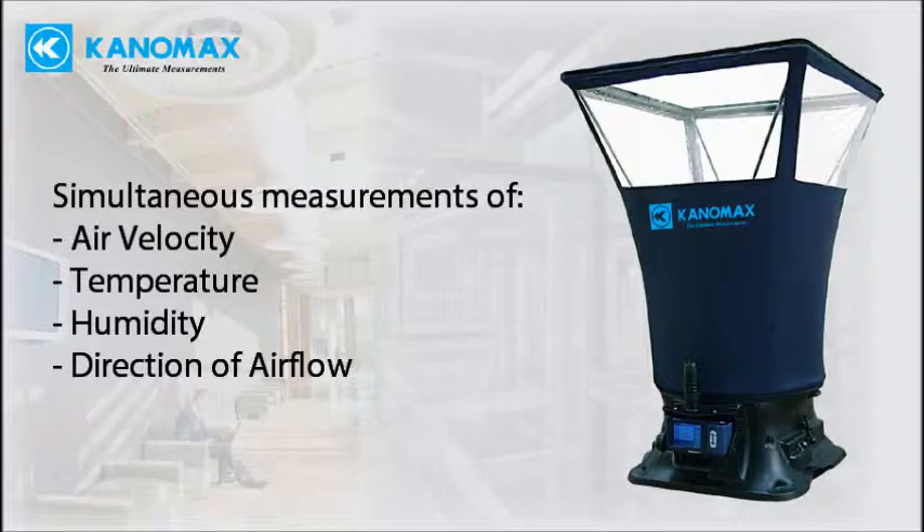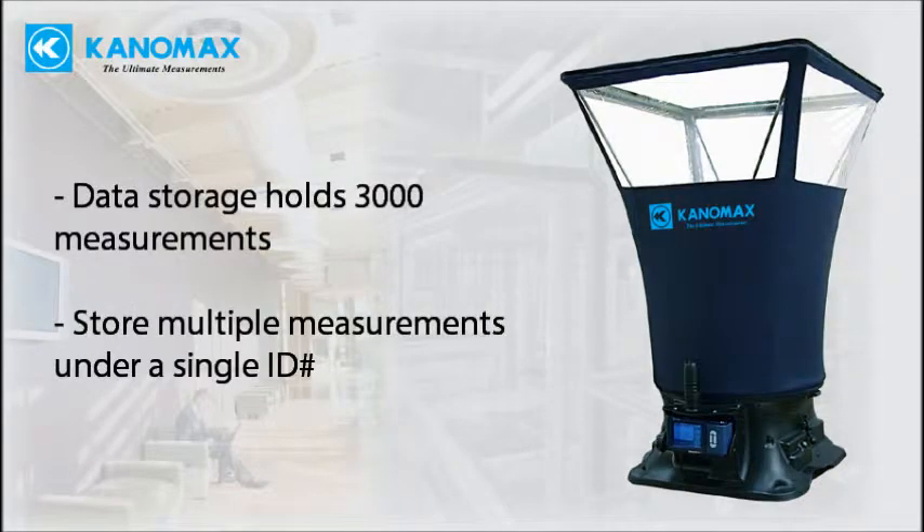Displays the direction of the airflow as well as the velocity. Stores up to 3000 measurements. Advanced storage feature allows you to store multiple measurements under a single ID number.